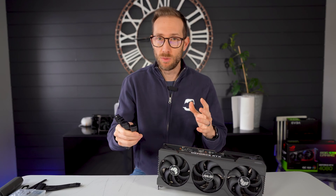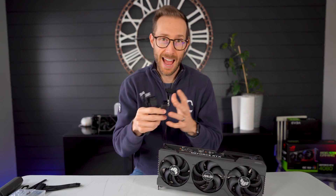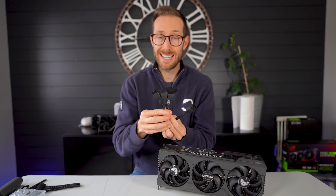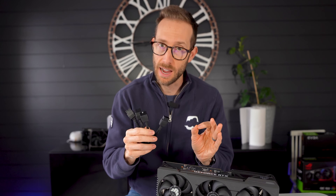So first you may be asking, well why wouldn't you just use all four? Well, not everyone has four eight-pin power connectors with their power supply. So the question is, can you use it with three? Yes, you absolutely can. The card boots up and works fine.